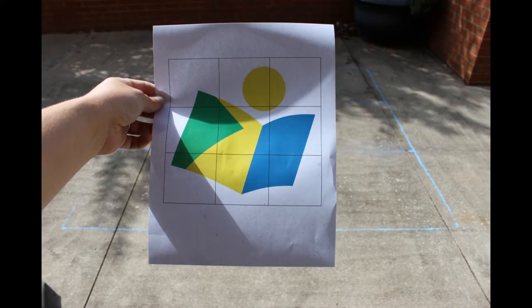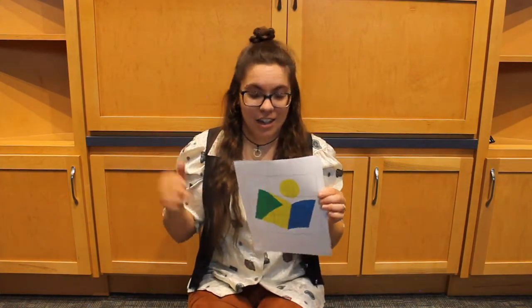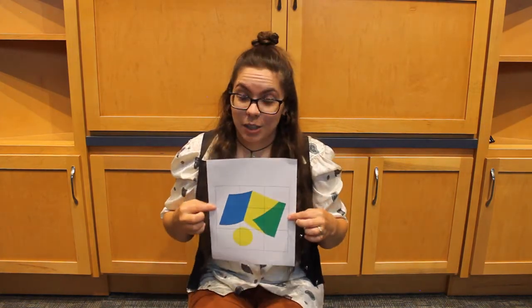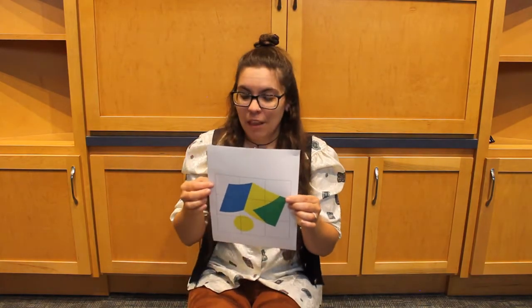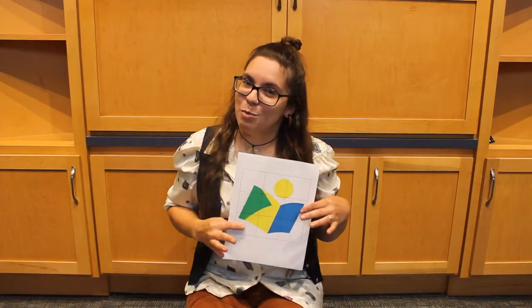There are a couple of different ways you can do this once you're ready to get started with your image. The first way is the straight-on approach — you go grid by grid, starting in the top left corner of your image and the same spot on your grid, going all the way through from top to bottom. The second way is by inverting your image. This is easier for some people because you're not focused on the whole image — it's easier to focus on each box. You just go box by box, drawing it upside down. When you stand on the other side, you have the perfect image ready to go.